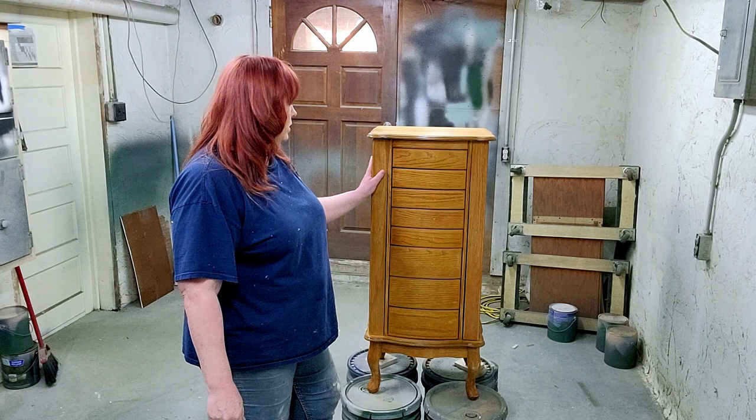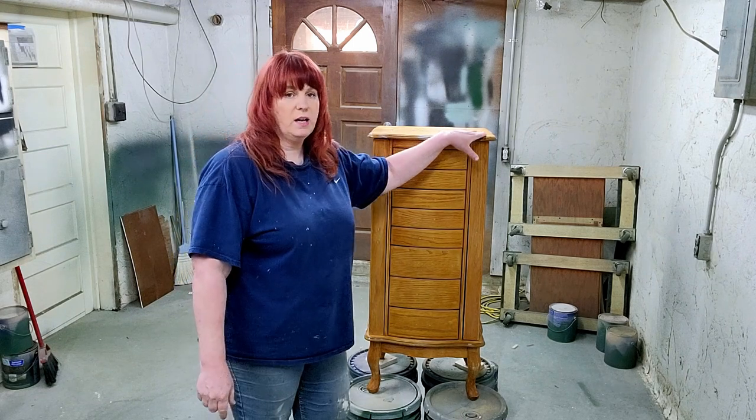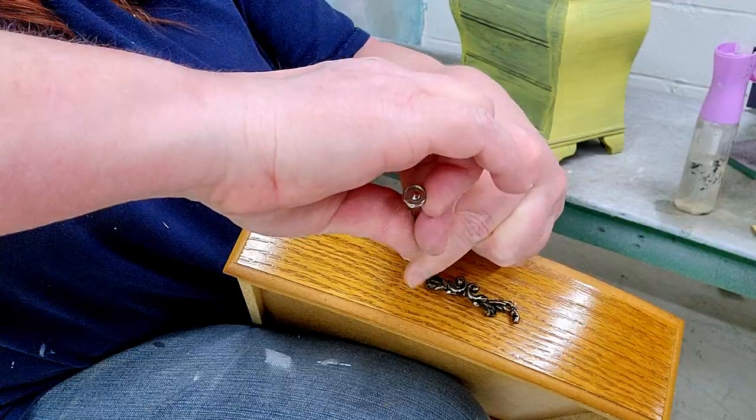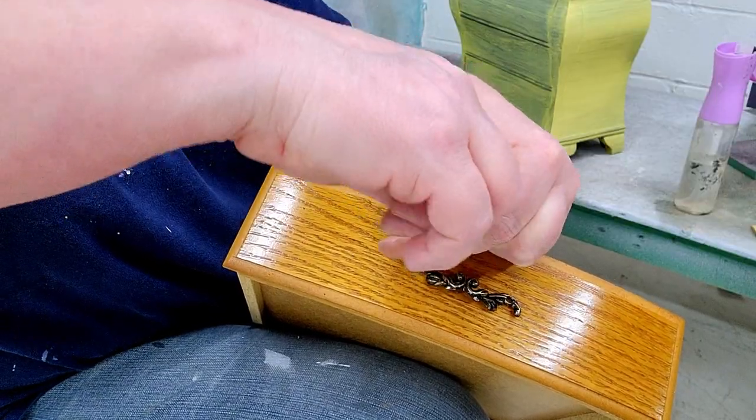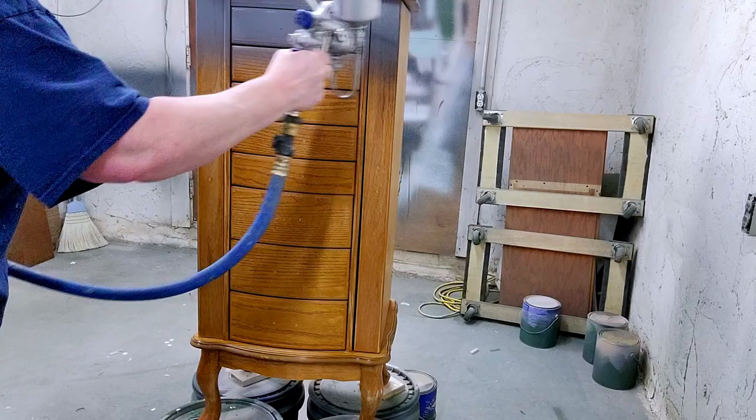We've got it all cleaned up. Then I went ahead and sanded it all over. I removed the hardware from all of the drawers and the door. Now what we're going to do is prime this with a one-two-three primer, and that is a bonding primer.